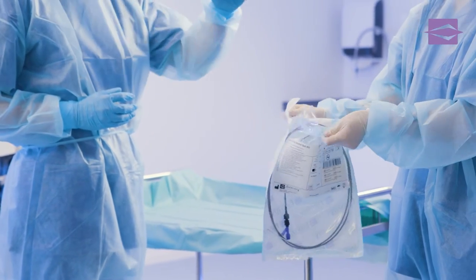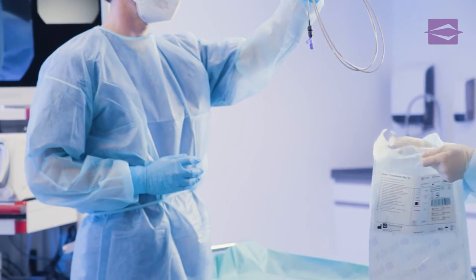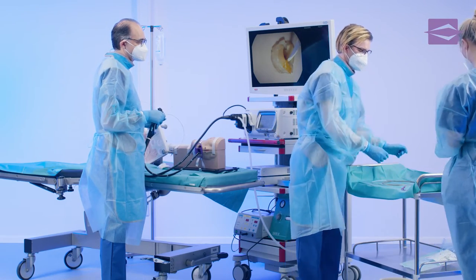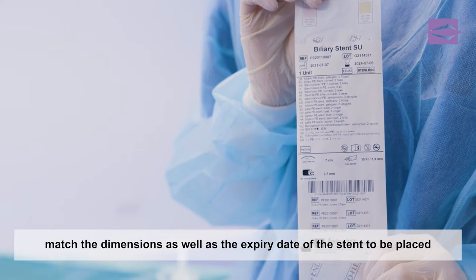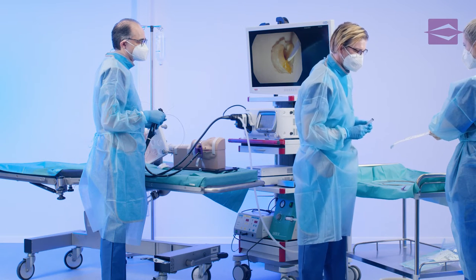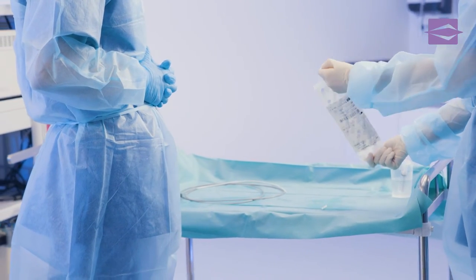The assistant removes the unloaded set from the sterile packaging and places it on the sterile tray. The biliary stent to be implanted is provided, and the stent with its integrated positioning sleeve is also positioned on the tray table for later loading of the placement set.